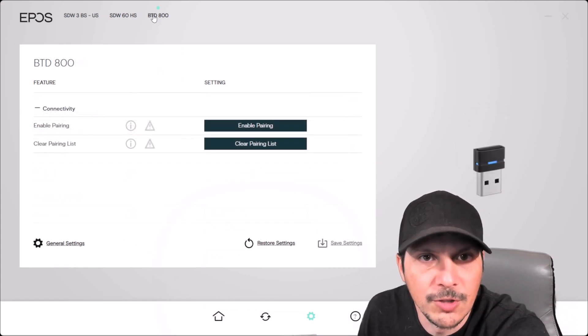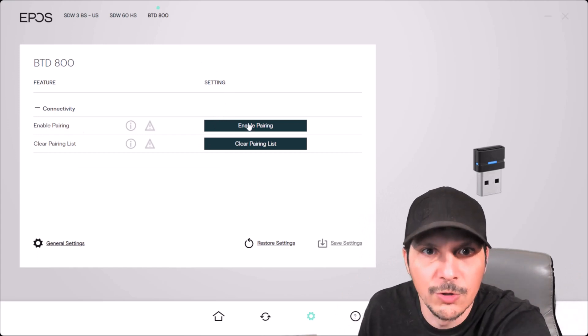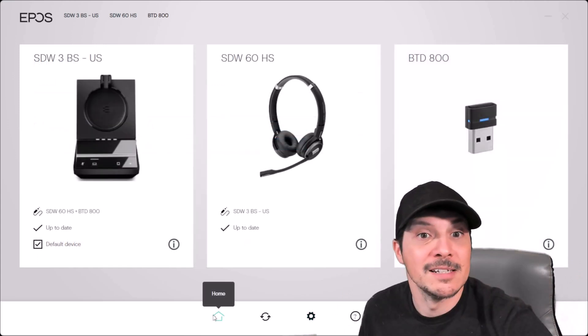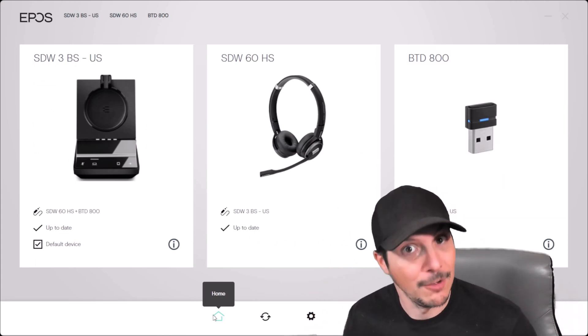Coming over to the Bluetooth dongle settings — we're not using it in this video, but should you want to, you can enable pairing and clear your pairing list. That covers all the options and settings for managing these devices within the EPOS Connect software.